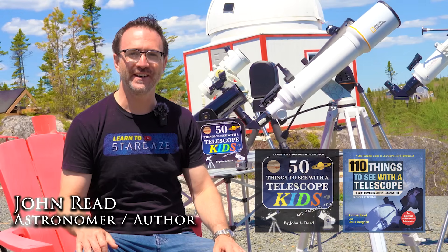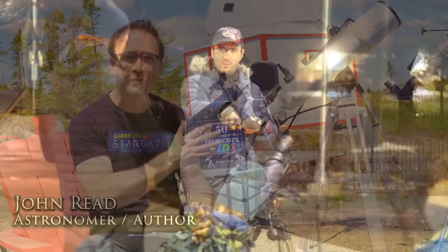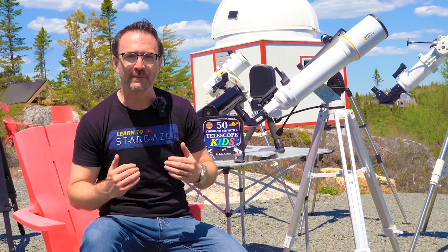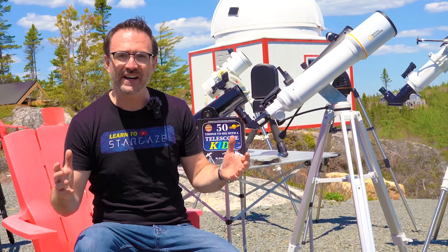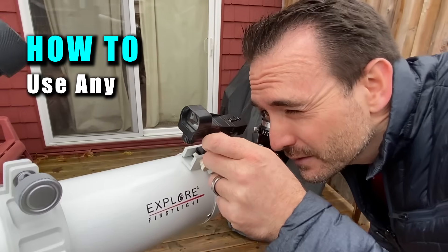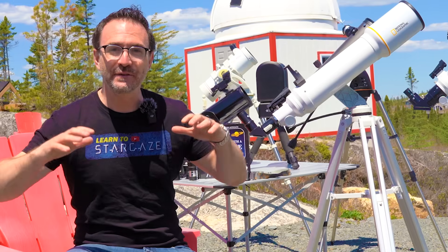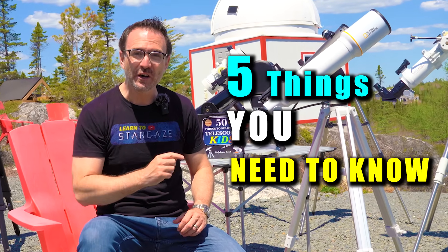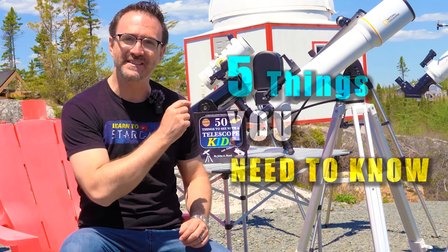Hey everyone, I'm author and astronomer John Reed. I've taught thousands of people how to use beginner telescopes for stargazing, but I can tell from the thousands of comments I get on this channel that a lot of people are still having trouble, even after we posted a video called How to Use Any Telescope. So this video is going to go straight to the point. We're going to break down the five things that you need to know to make the most out of your beginner telescope.